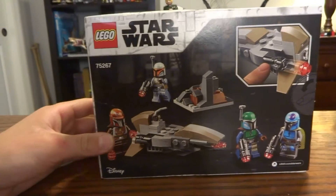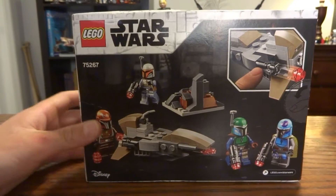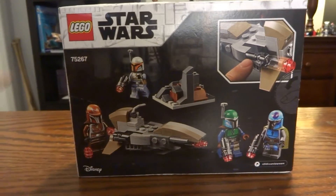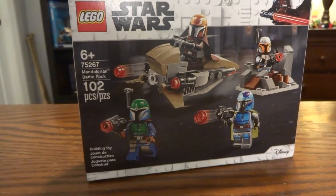Around back you're just going to see all the Mandalorians kind of talking and loading up the stud shooters, which I have an opinion on. It looks like they're just displaying one play feature right there, and then at the top there's just a Mandalorian. I say we pop this thing open.